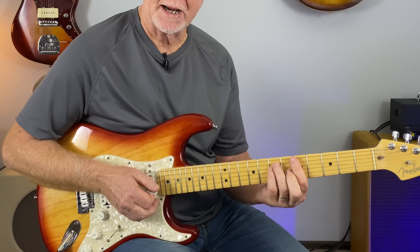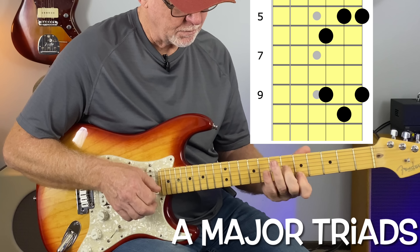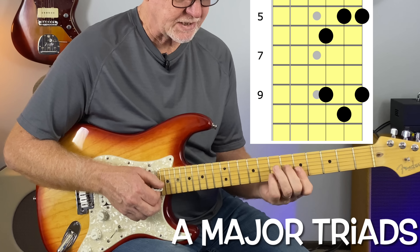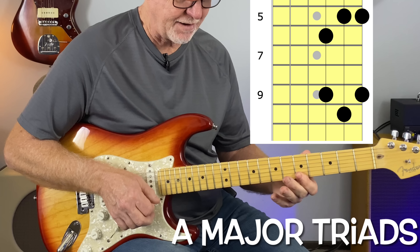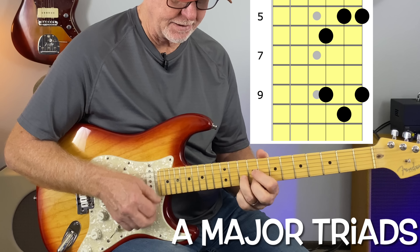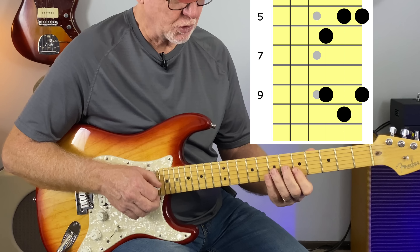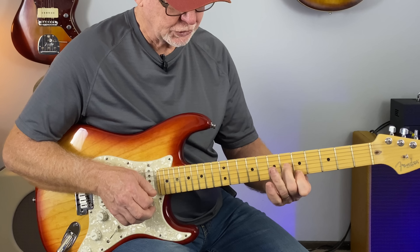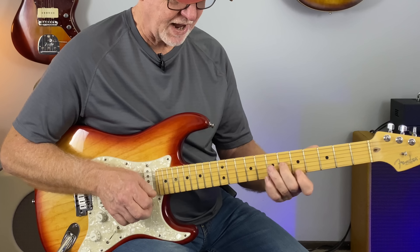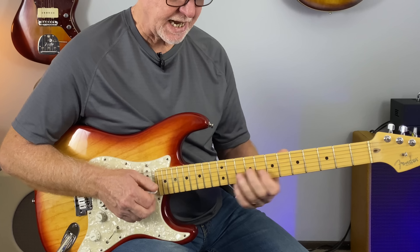For the A chord, check out these triads. The triad is at the 6th, 5th, and 5th frets, and at the 9th, 10th, and 9th frets. Using just the outside two notes — so the 6th and 5th frets, and then the 9th fret and 9th fret on the E string — and sliding up to them sounds really good.